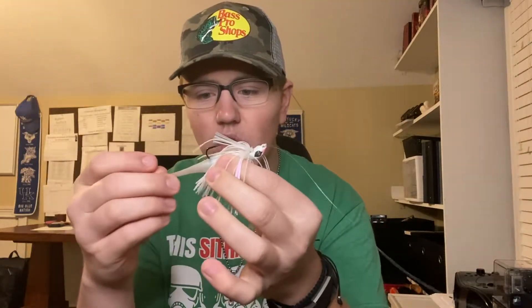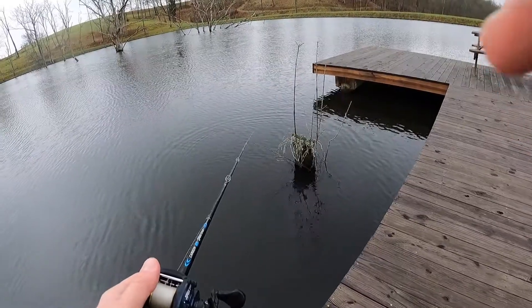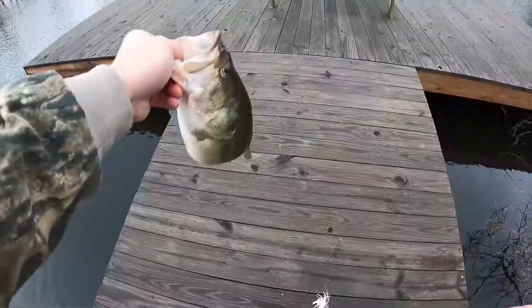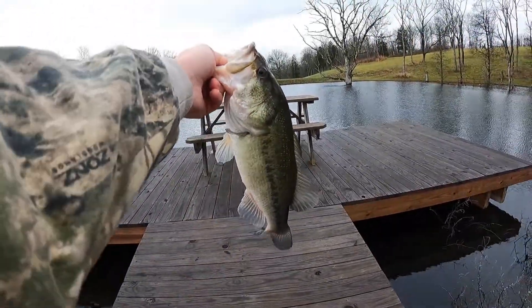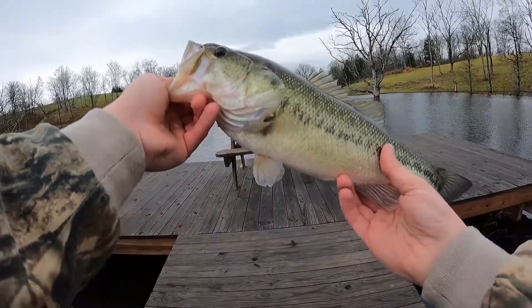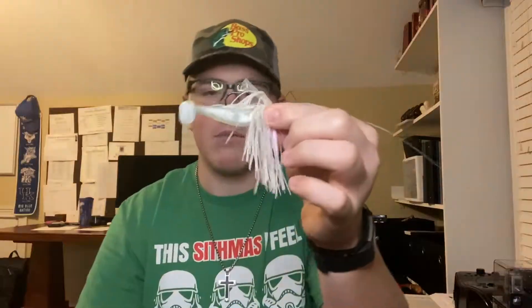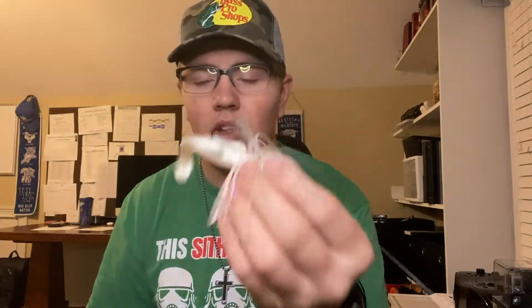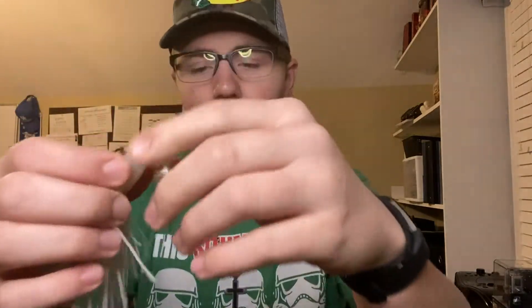I haven't switched out this exact swimbait in forever and I've caught around 15 bass on it. On a normal swimbait, you'll catch one and the bait slides down the hook; catch another and it rips a little bit. Around three or four fish you need a new trailer. Not with Z-Man — it's absolutely epic. It changed my trailer life. I'll never buy any other plastic swimbait again.